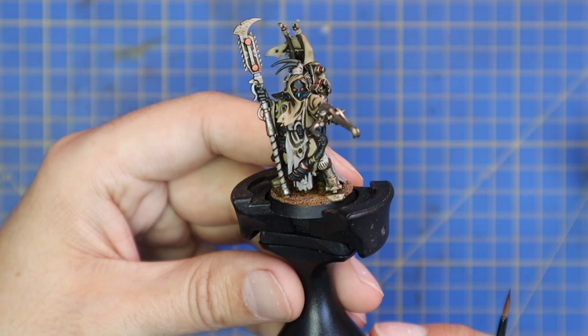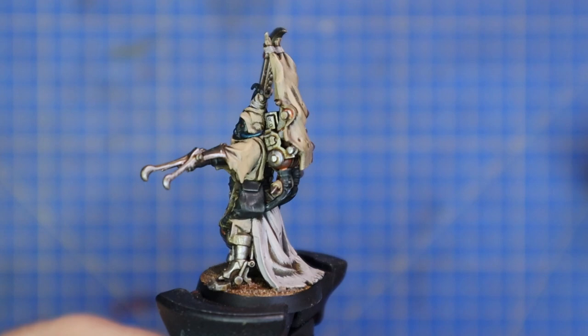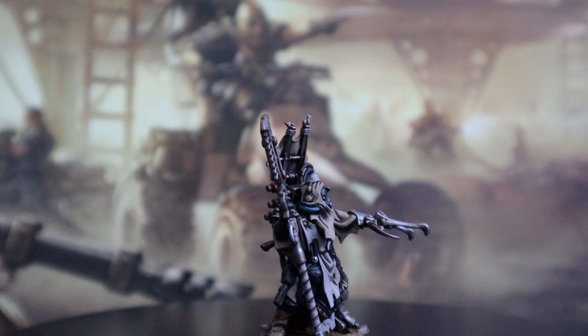And after that stage was complete, I called the miniature complete. I was quite pleased with the result. I think he does indeed look like an Ash Waste Nomad. I think I've done an okay job of breaking up all the different fabrics, and I personally would be more than happy to deploy a warband to this standard onto the tabletop and play some cool games.